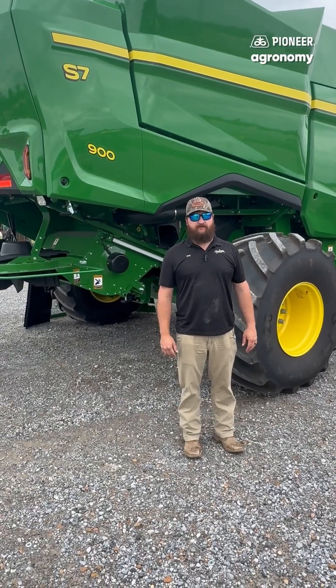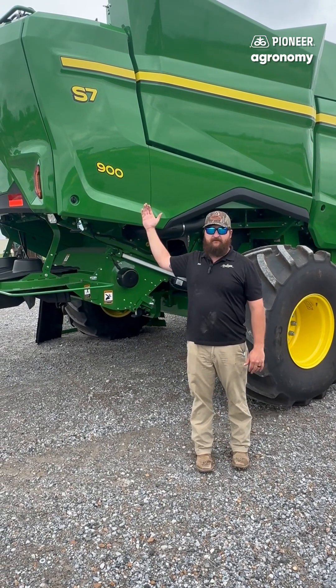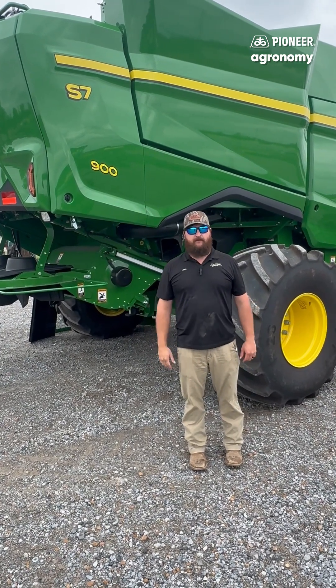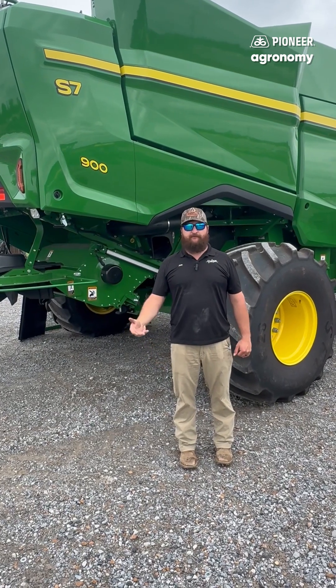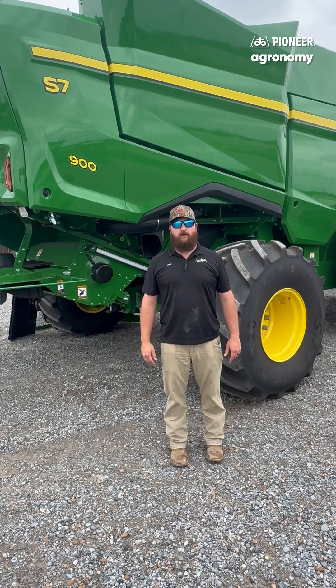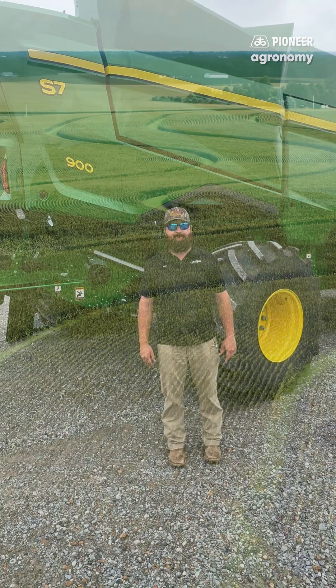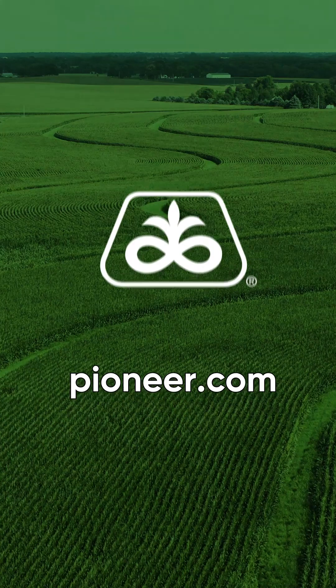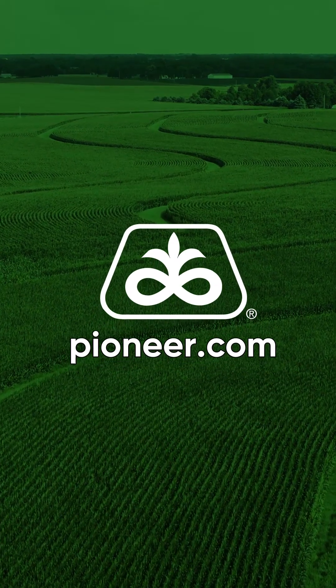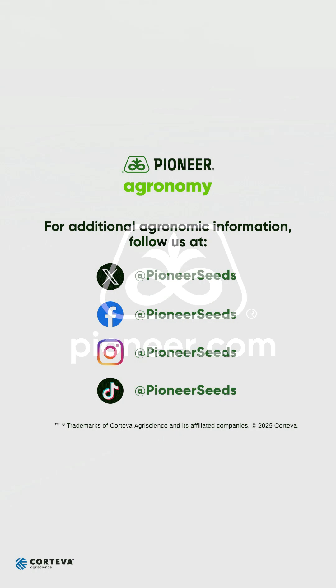Today we went over the settings for setting a Canola crop for an S7-900 John Deere combine. Some of these settings may be different for your machine — please reference the operator's manual, the equipment mobile app, or reach out to one of us at Hudson and we'll be glad to help you. That concludes this Pioneer agronomy video podcast. Visit our page on pioneer.com and follow us on Twitter and Facebook for more agronomy insights.